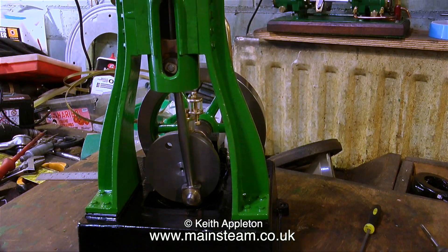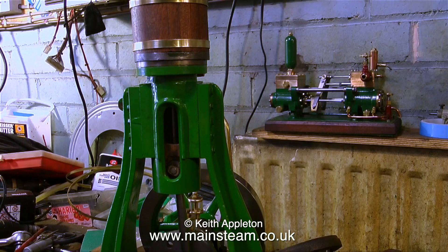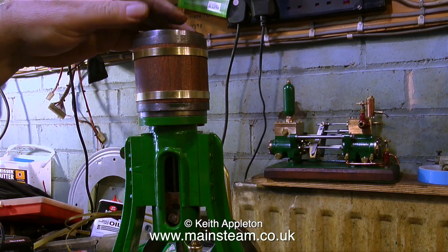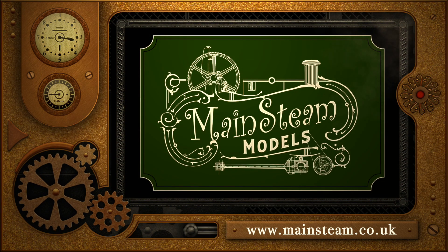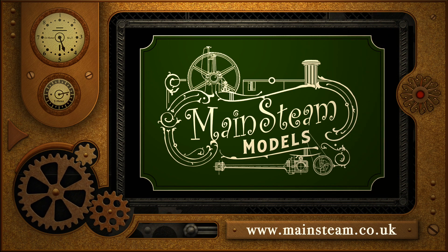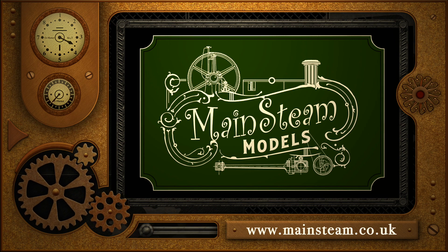I am pleased to announce that this engine is now nearing completion. All that's left to do is to machine the drop arm for the valve gear, paint the cylinder, and put it all together after shortening the studs — yes, I'm stalling on that one. Thanks for watching and I hope you found it useful. Please take the time to visit my Mainsteam Models website and click on the section that says video playlists — by doing that you will find it very easy to find other videos you may like to watch.